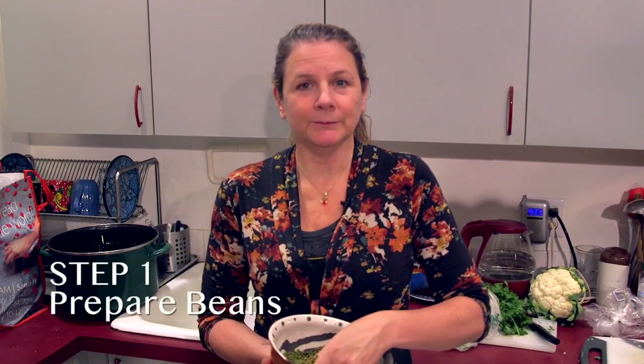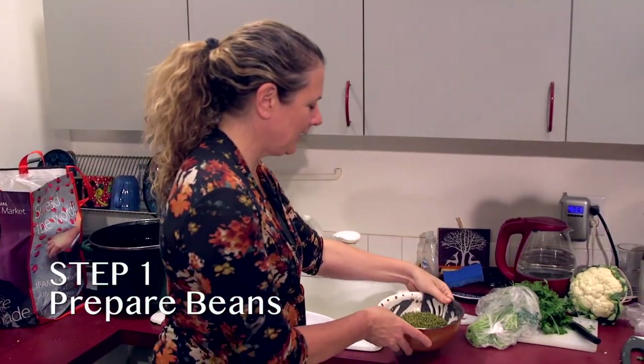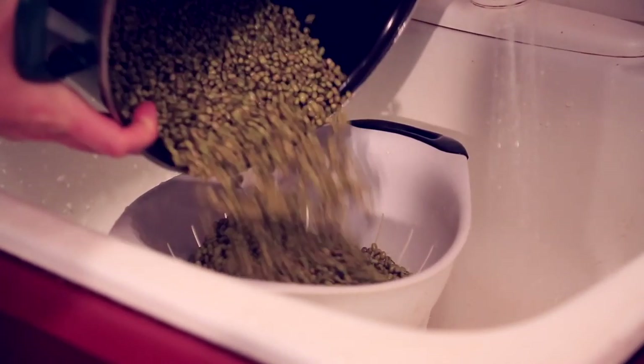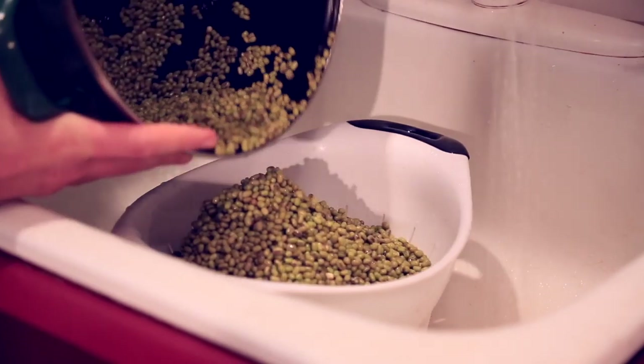So in our recipe for the kichari, we use mung beans — whole mung beans. When they soak overnight, they plump up and get more life force energy. We try to buy organic, natural. So you really want to rinse them down several times.